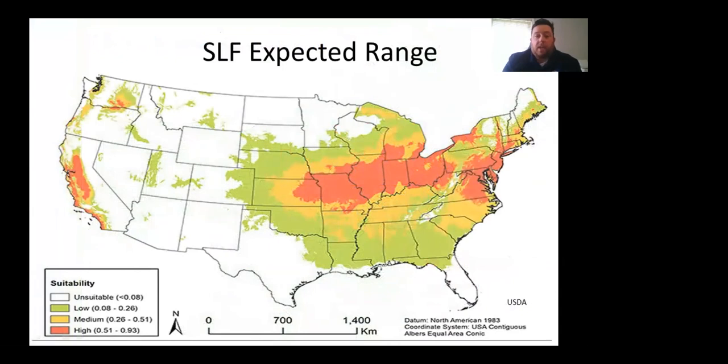A heat map shows where spotted lanternfly would really thrive, with deep red concentrations indicating where populations are traveling across the US. One major fear is that SLF could reach California and devastate Napa Valley's grape vines, which would face relentless feeding pressure.